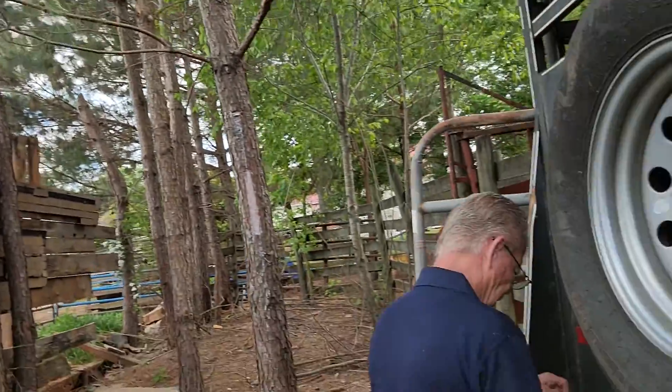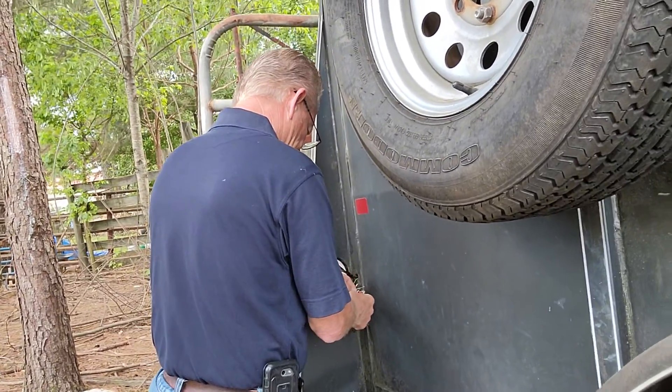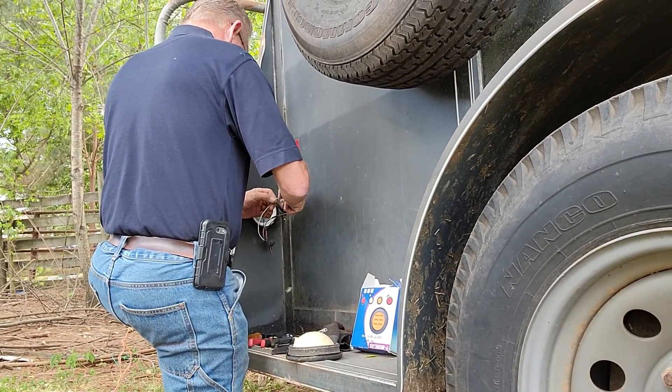We got Jeff already working on it. Once we get the lights in there — something's going on with the wiring, I gotta straighten it out. We shouldn't have the marker lights on all the time, so something's not wired right. Anyway, that's what I'm doing right now. Give us just a little bit and we'll get it all figured out and hopefully get it going.